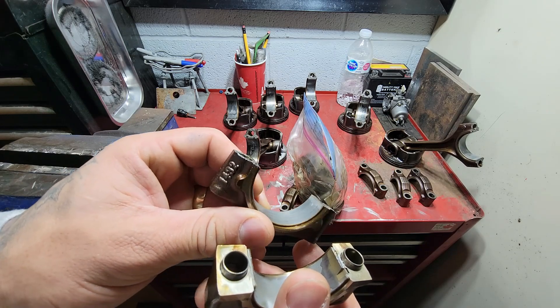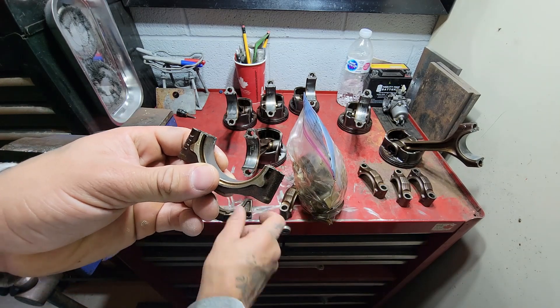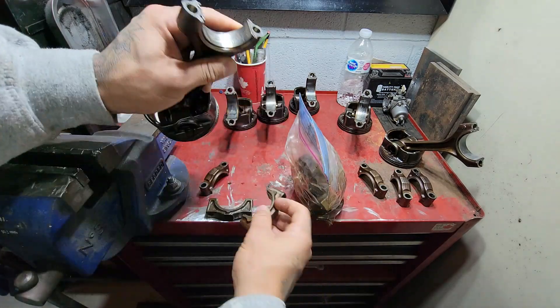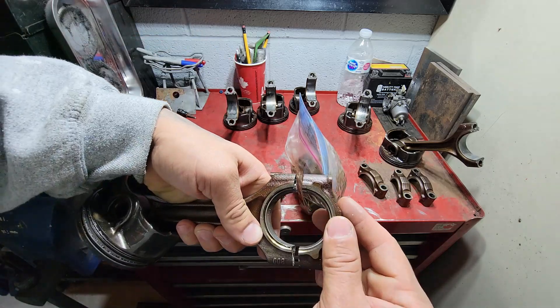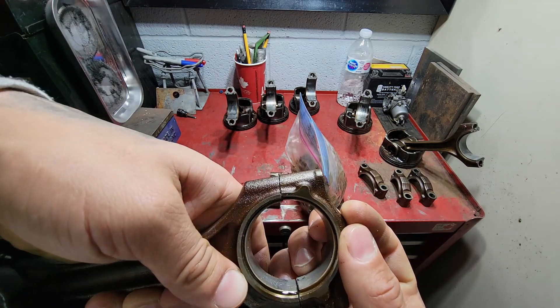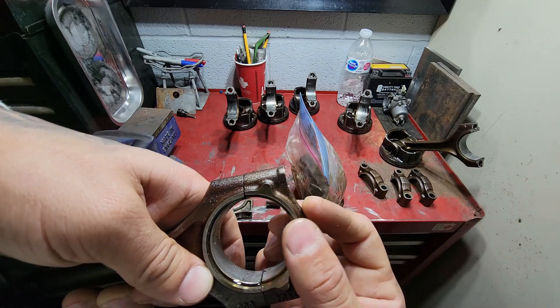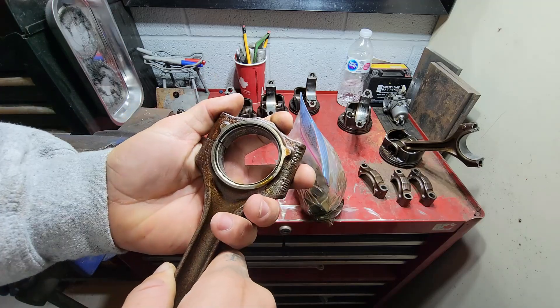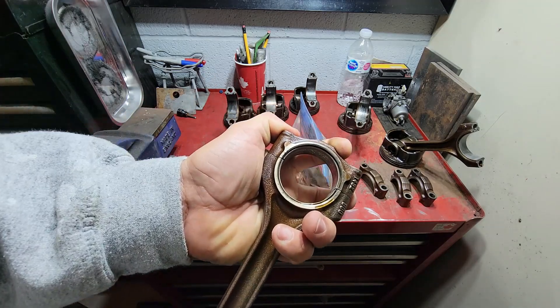I've seen other engines like that — it's a very specific fit where one cap goes with its other half. You can see here it's a perfect fit. If you try a different one because it's jagged, it will never fit properly — see that gap? It's just not sitting right. I messed up and took them all apart without considering that, so I'm going to match them all up and get them with the correct connecting rods.